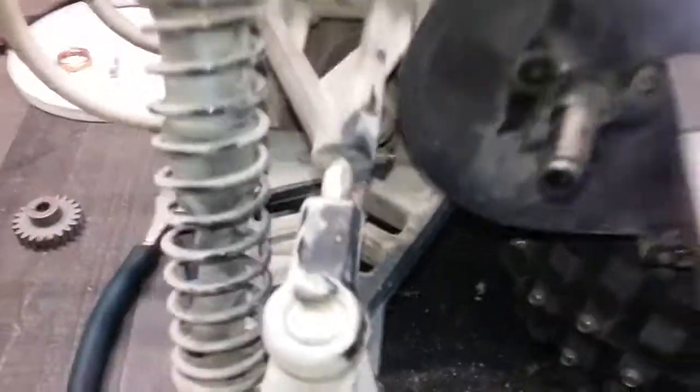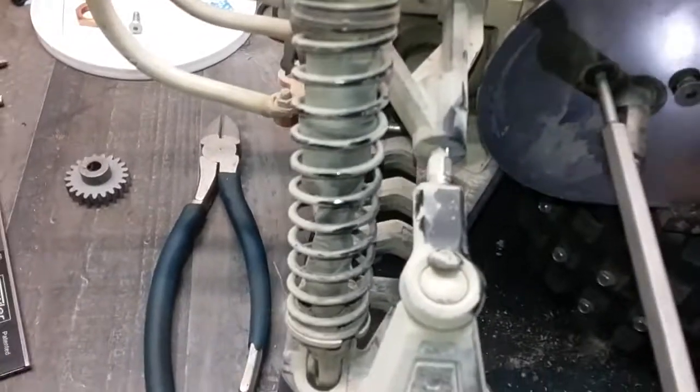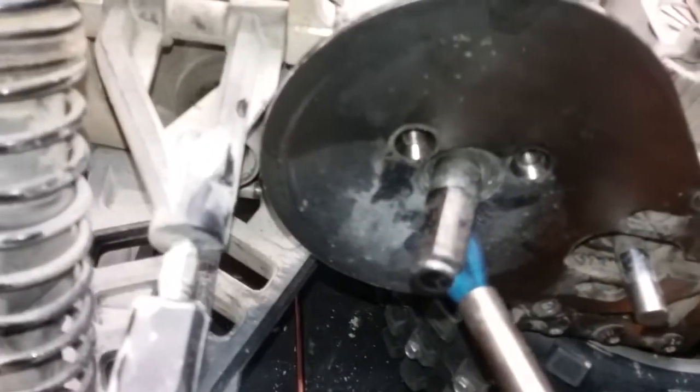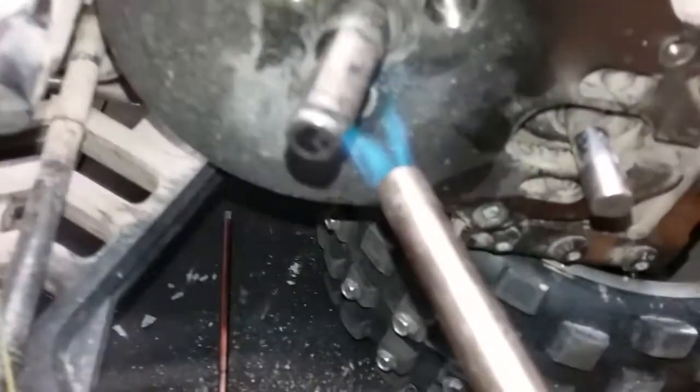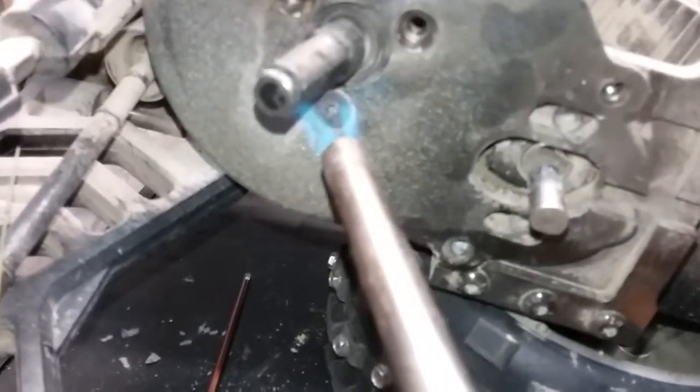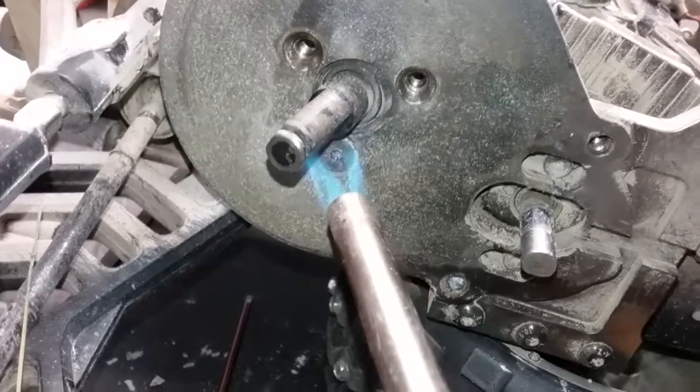We blew the head of the screw out — that's wonderful. I had to get the heat wrench.